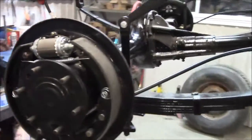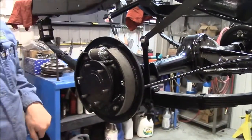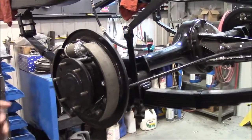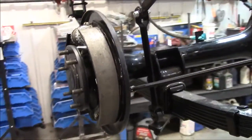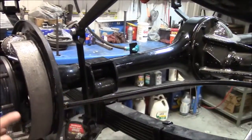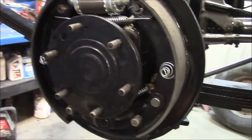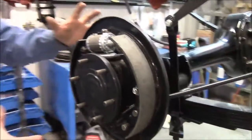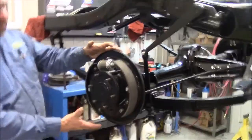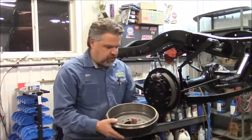We have all new hardware, which is really hard to find now — new hold-down springs, levers, and new cotter pins. Everything is done correctly and as new. We have new shoes, all new pivot points, and on this side you can see we have a brand new parking brake cable, a new housing for the cable, a new spring, and a new adjuster.